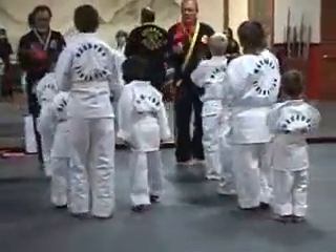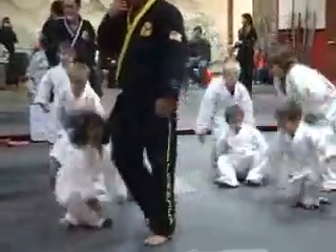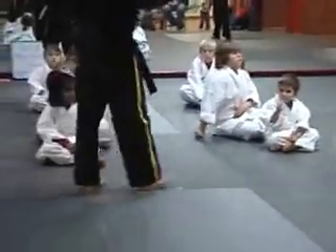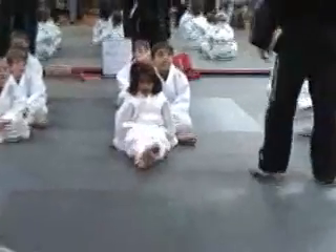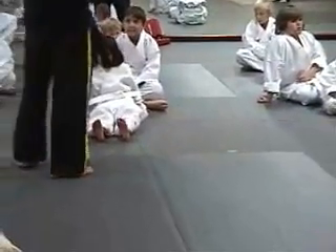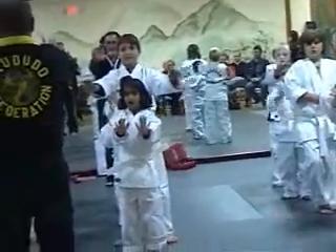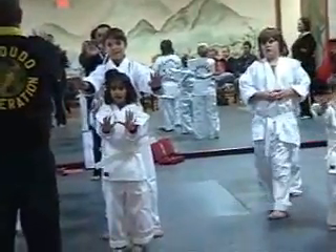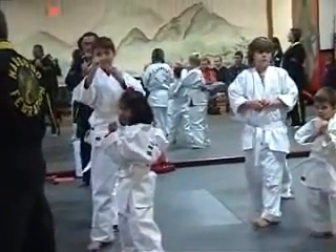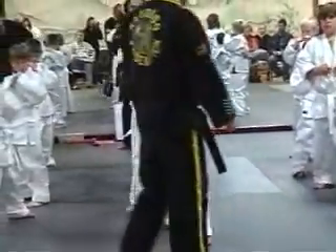Alright, now turn around and face this direction. Have a seat on the floor. Yes sir. We're going to all the schools and every school does the same thing — they hold the biggest problem. You've got to look like you mean business. You can't be smiling. You can't be laughing. You've got to look like you mean business.